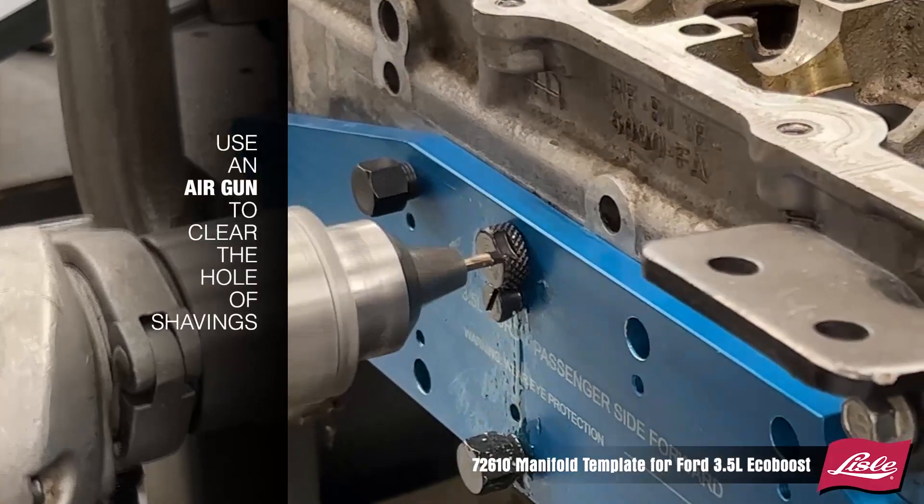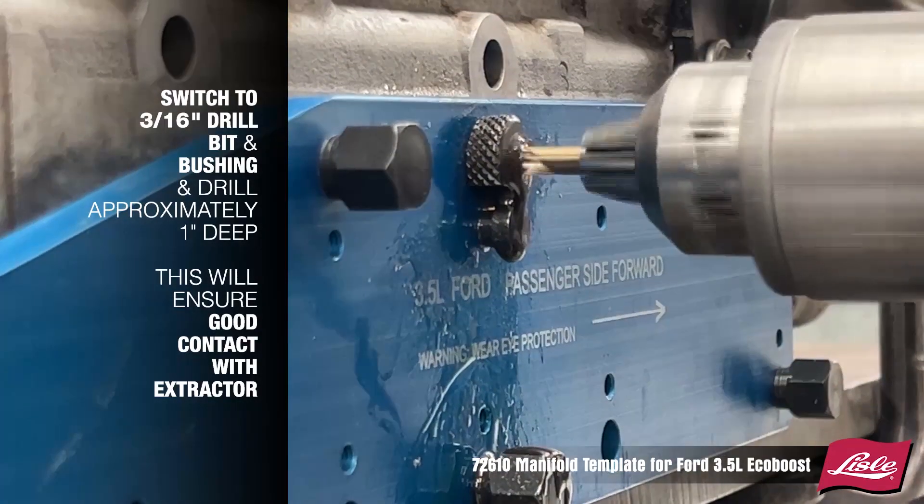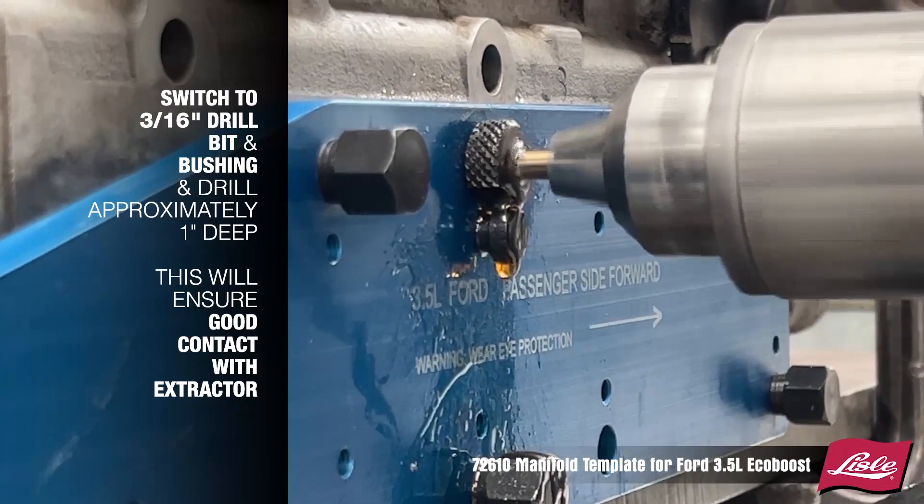Use an air gun to clear the hole of shavings. Switch to the 3/16ths drill bit and bushing and drill approximately 1 inch deep. This will ensure good contact with the extractor.